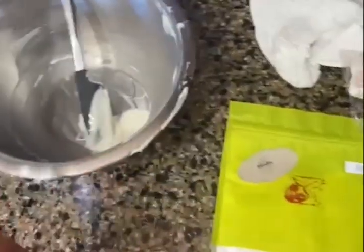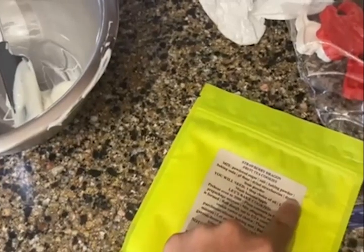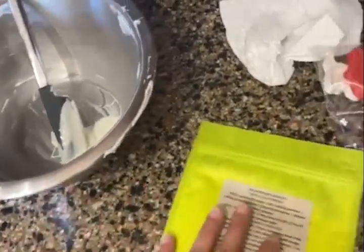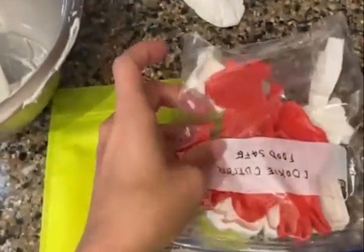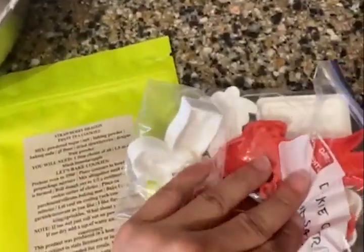I'm going to try out some cookie molds with one of my old products I used to sell, using a little bit of leftover white chocolate — I think that would be fun. These are pretty much dog cookie molds; I think they're cute. Let's check it out.